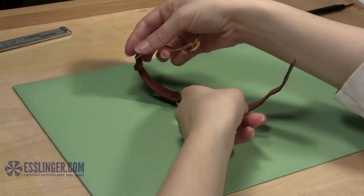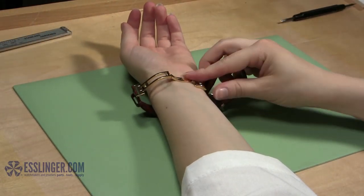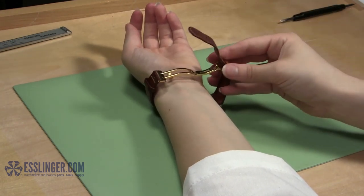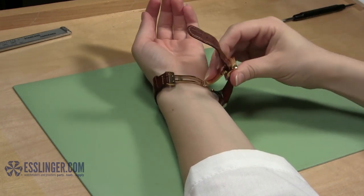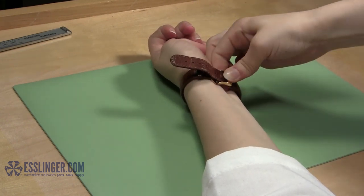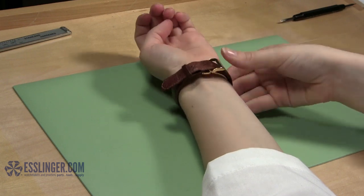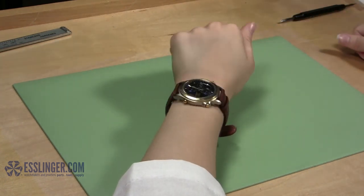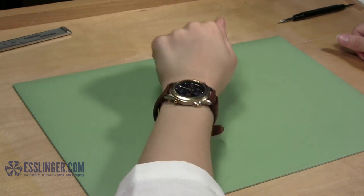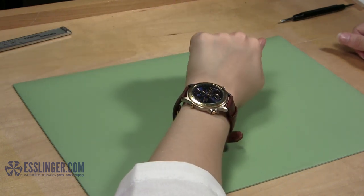With the watch clasp attached, check to make sure that the clasp will close correctly on your wrist. If not, remove the clasp and reposition it with the watch band. Once the band and clasp have been securely attached to each other and the clasp closes correctly, you can wear it again with pride. To learn more about watch repair, you can check out Esslinger.com's Learning Center today.